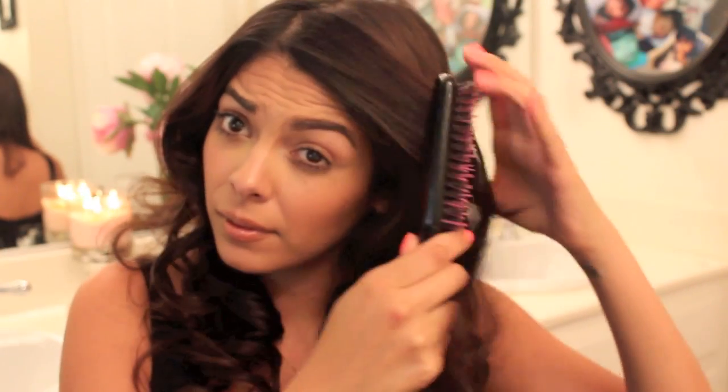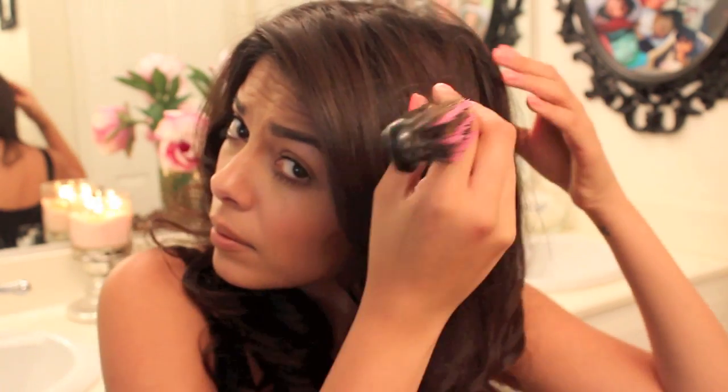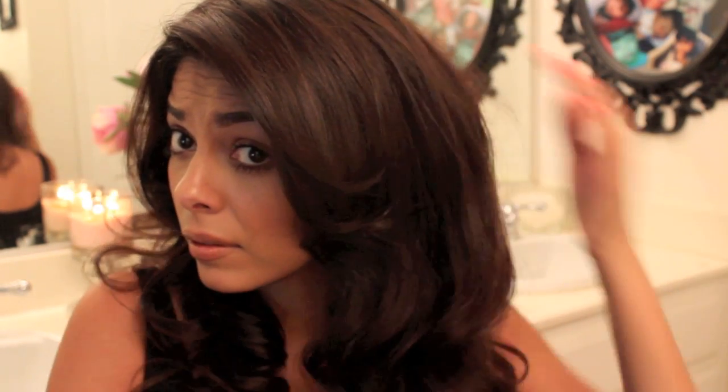Then it's time to run your fingers through your hair, using your hands as a comb so you don't mess up any of those curls. Then taking a teasing brush, I'm going to be backcombing all around the crown — all around the middle top part of your head — to make it a lot more voluminous and just big. Just backcombing everywhere makes it a lot bigger, more sexy, more flirty, and I feel more confident with big hair.